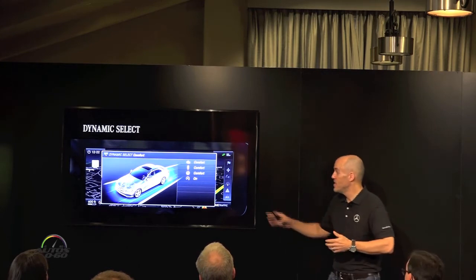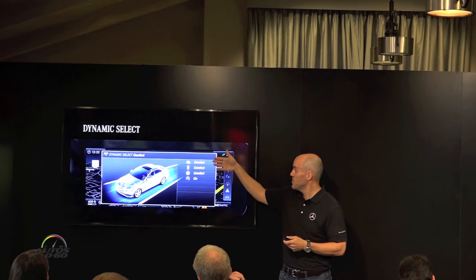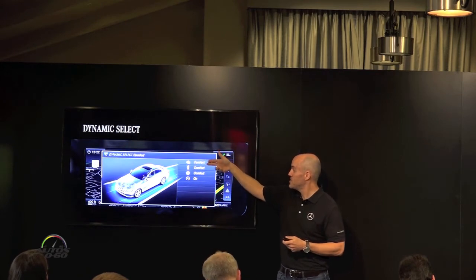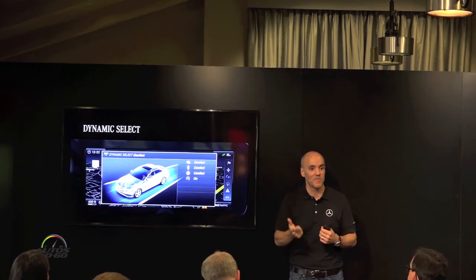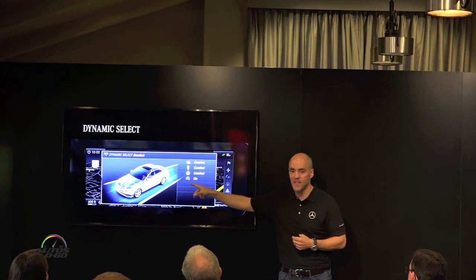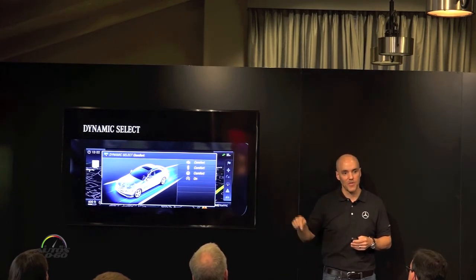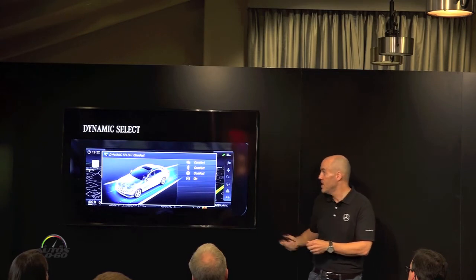There are a lot of different modes. The default is comfort. You can see the different control elements: engine and transmission — this controls the overall attitude of how the engine shifts and responds to throttle inputs — as well as suspension and steering controls. There's also our start-stop system, which you can control with Dynamic Select or with a separate hard key.